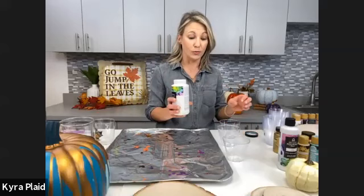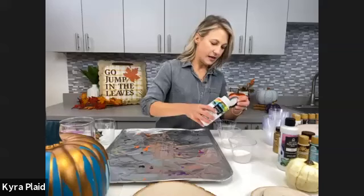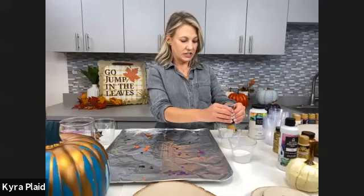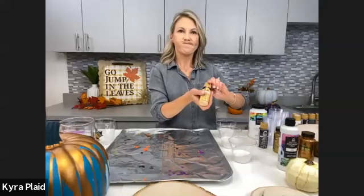I've got the pouring medium here. You want to do a one-to-one ratio of paint to pouring medium. I'm going to fill this up — you can put your paint in first or the medium, it doesn't matter, whatever is easier for you to measure out. Don't worry if it has bubbles — just give it a quick shake or stir. No need to shake the paint itself; it's really thick. I'm going to do a cup for each color.